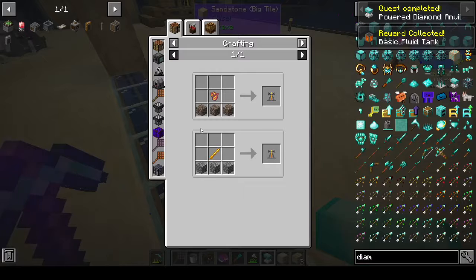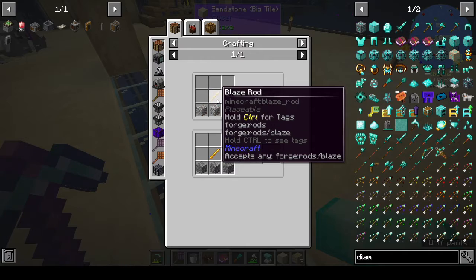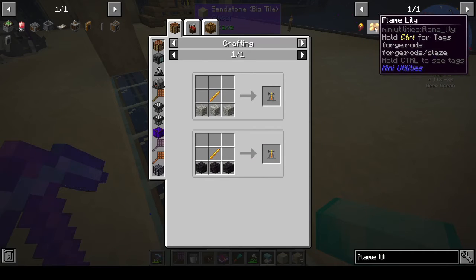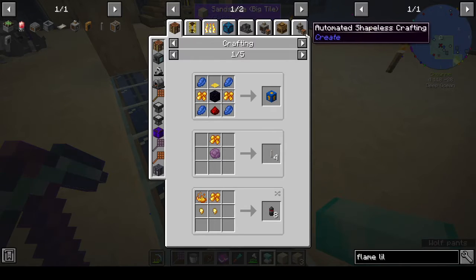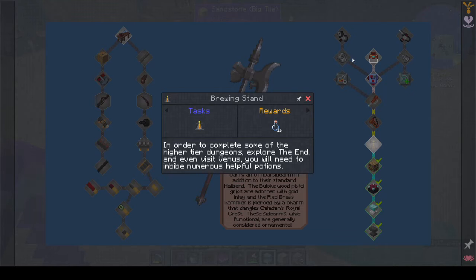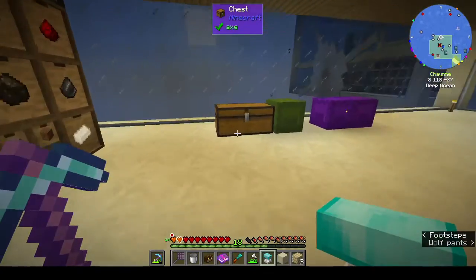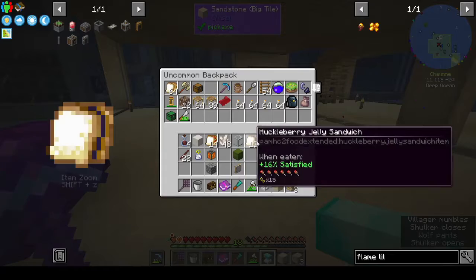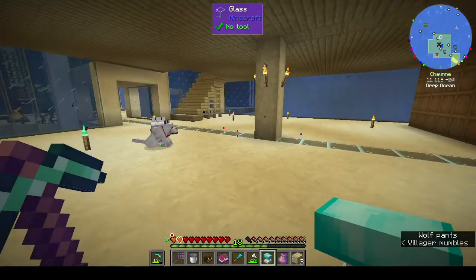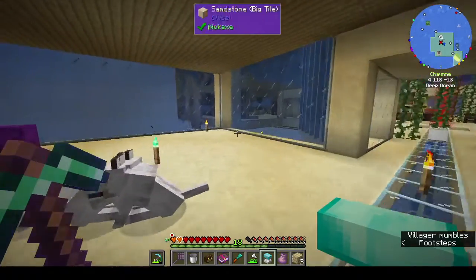Now we need a brewing stand. A brewing stand needs a blaze rod and a flame lily. The game won't show me where to get flame lily from. We have a blaze spawner in the sack of holding - I'll put it up on the island and I'll have to build something around it. I can make it out of cobblestone since I have so much of it.